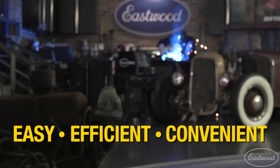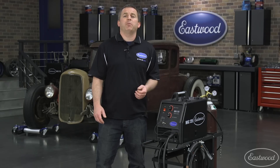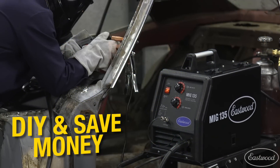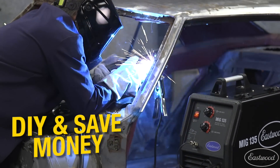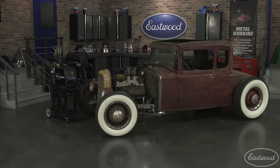MIG welding is popular because it's so easy, as well as efficient and convenient. A MIG welder will practically pay for itself the first time you repair a door or fender or weld in a patch panel, not to mention the satisfaction of doing the work yourself and doing it right.